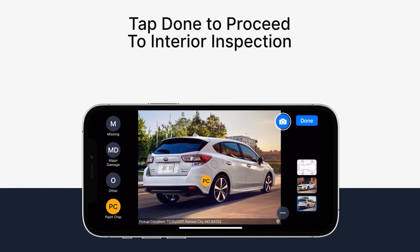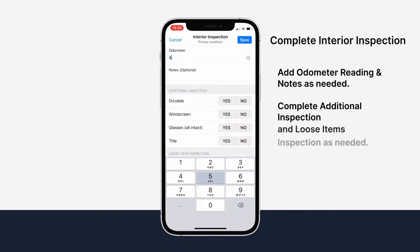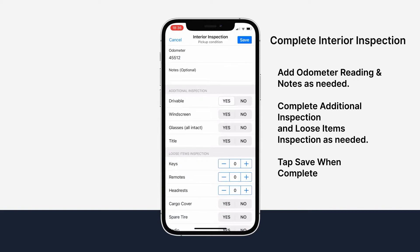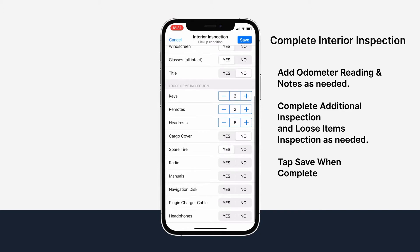Now it's time for the interior inspection. Add the odometer reading and any notes as needed. You have the option to complete an additional inspection on the interior of the vehicle, as well as inspecting any loose items. Once you're finished, tap save in the top right-hand corner.